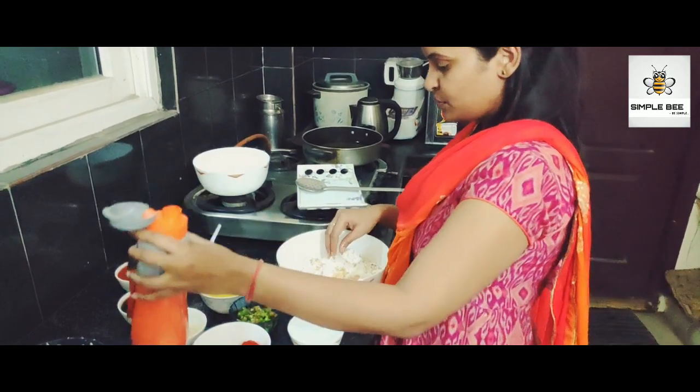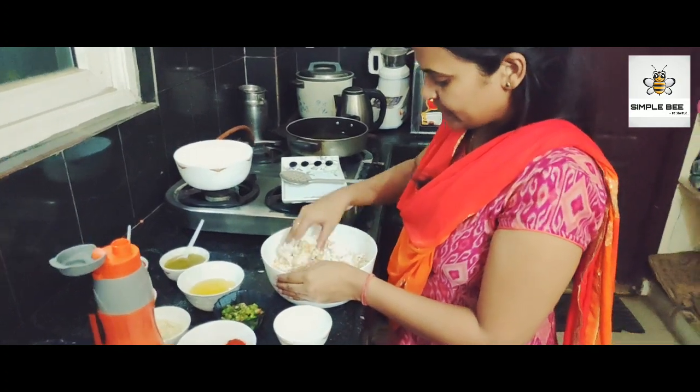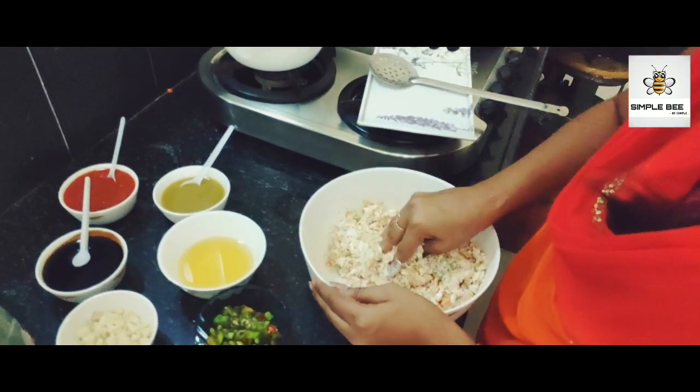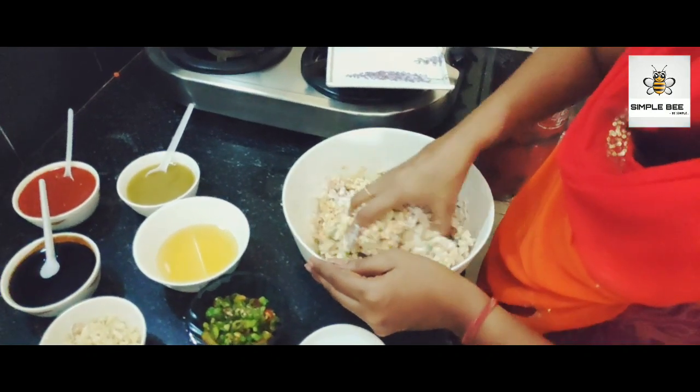When you cook it, it will be better to shape it into round balls.